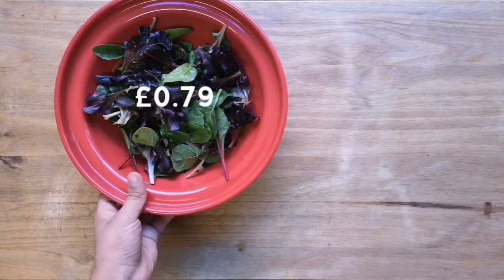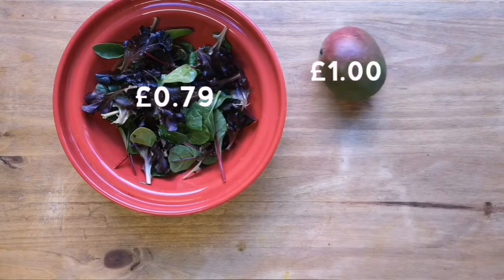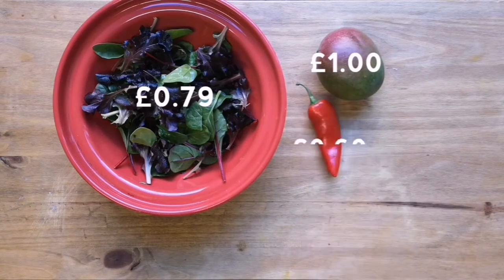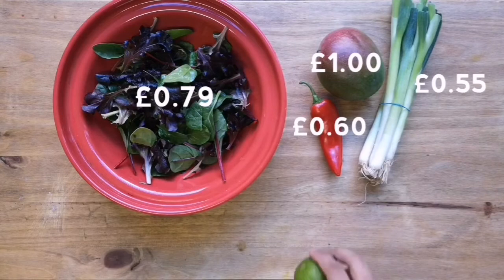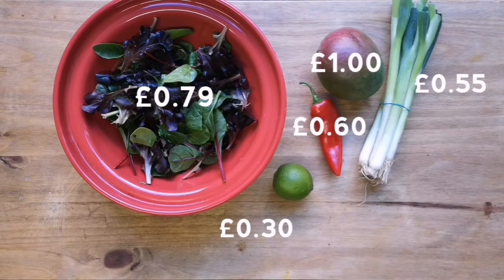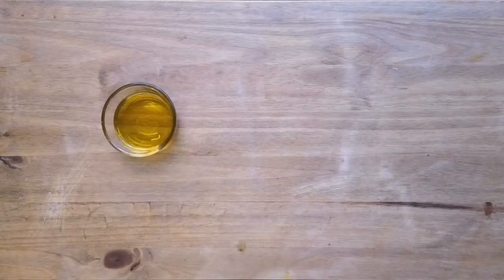What's up guys and welcome back to Sliced. Today I'm going to show you an amazing sweet and spicy prawn salad recipe that's perfect for the sunny weather. To make this you'll need a bowl of salad leaves, one mango, one whole red chilli, a bunch of spring onions, one lime, and some sweet pointed peppers.